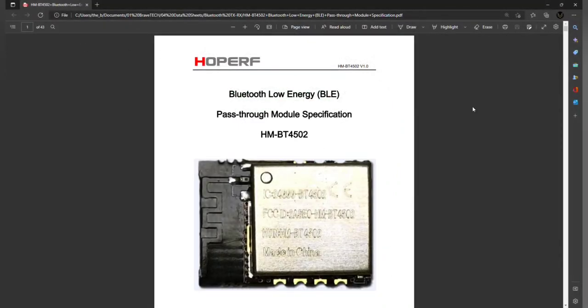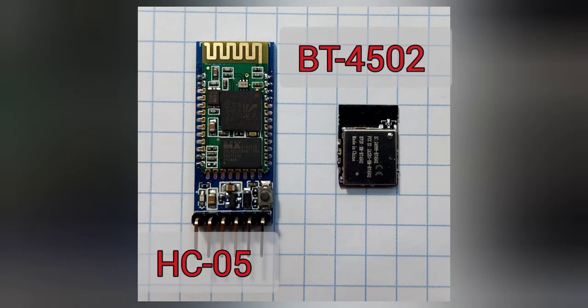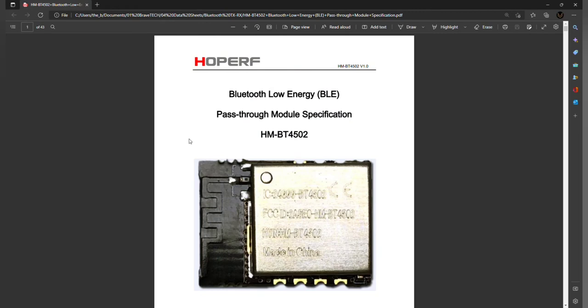Hi everybody. I wanted to make a video on the new Bluetooth module that I found. I've been looking for one that is similar to the HC-05 pass-through Bluetooth module, but I needed something that was a little bit cheaper and a little bit smaller as well. So after a bunch of research I came across the HM-BT4502.